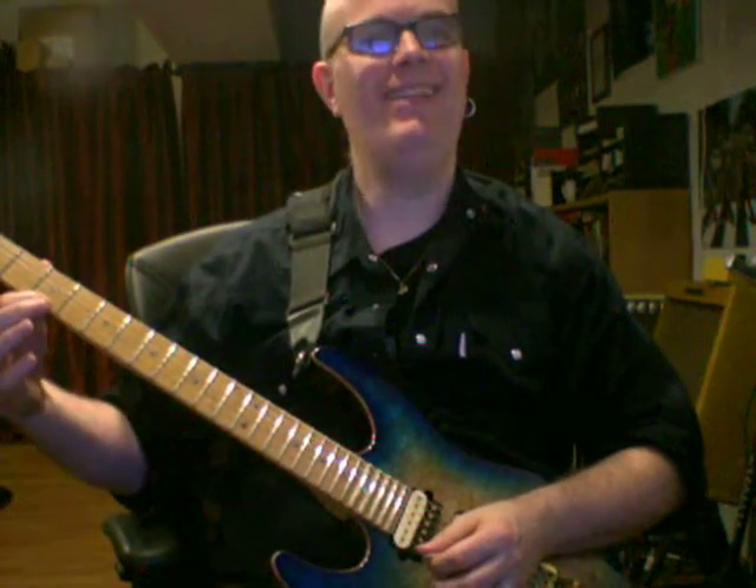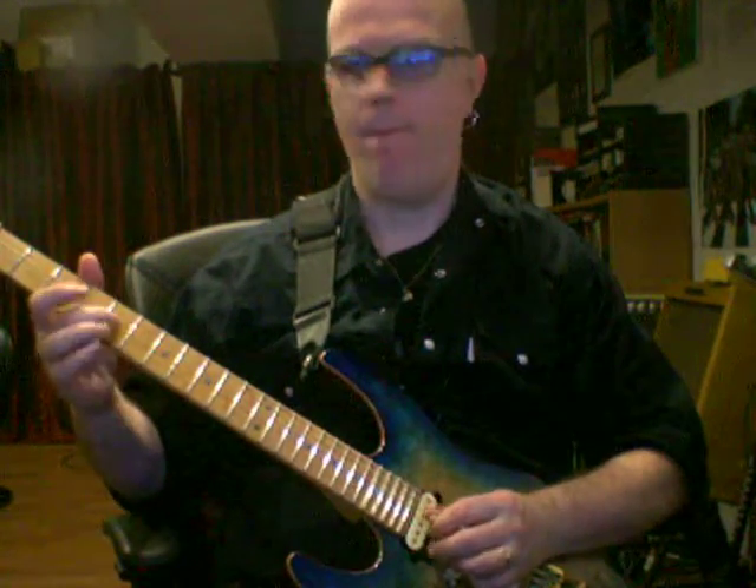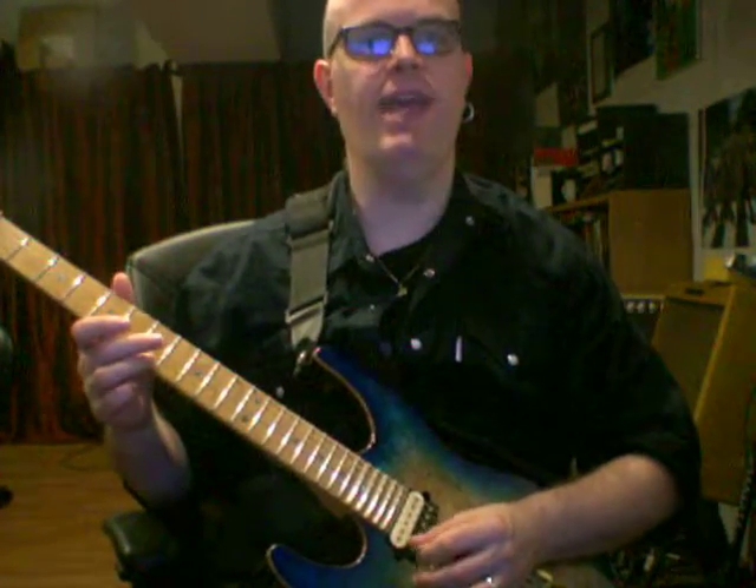Then pick the 3rd fret, pull off on the high E string to the open E string, 4th fret G string. Hit the open G string, hammer on to the 2nd fret, 1st fret high E string, pull off to the high E string. And then 9th fret on the G string, 8th fret with these 2 fingers, and then 8th fret on the high E string. Put this all together, you get...